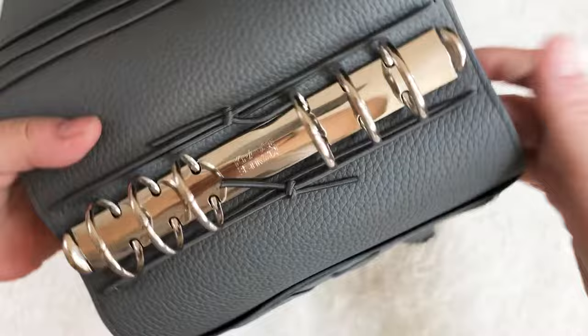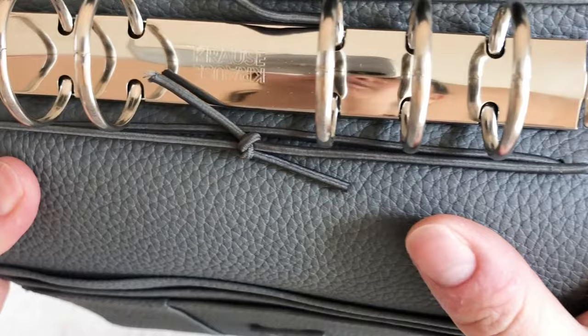After a couple of tries, I've already fixed all the gaps on this ring — take a look. So that's it. If you have any questions, please post down below. Thank you so much for watching. Bye.